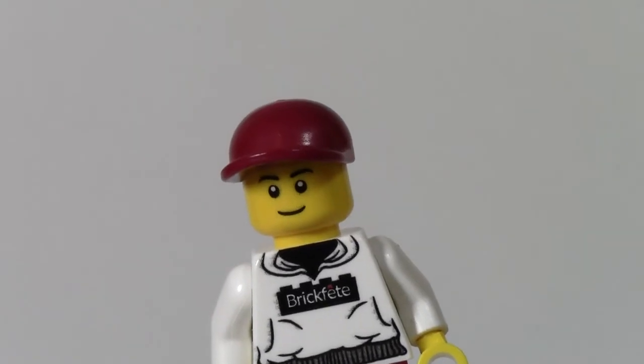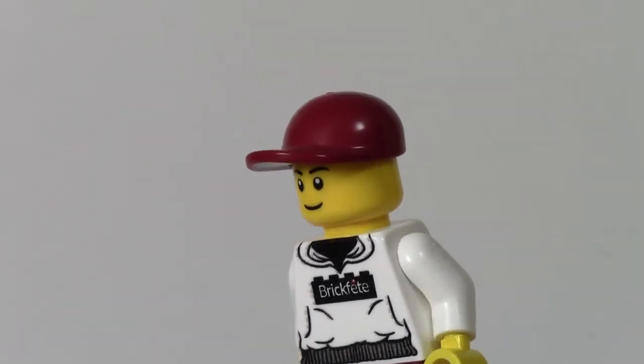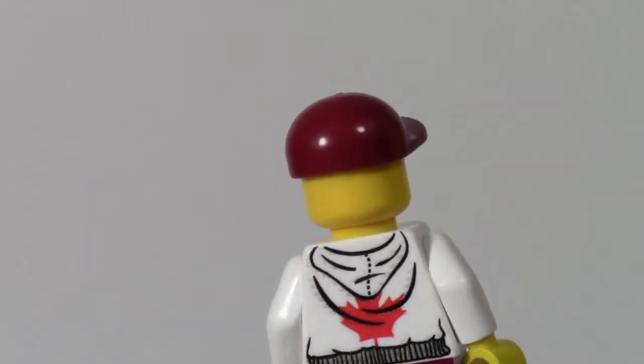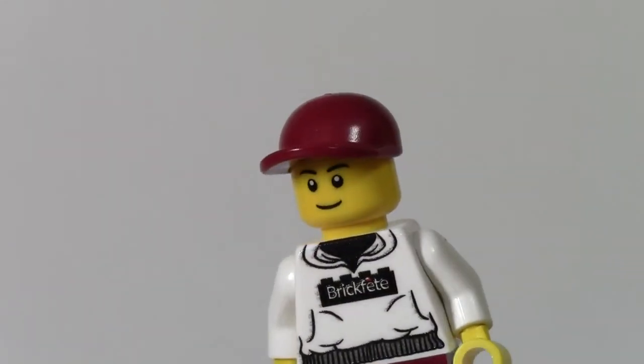And finally, his head and hair — well, it's actually a hat. It's the same color as his pants, and the head is just like a city head. Front printing, no back printing. Just pretty basic.